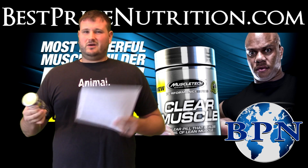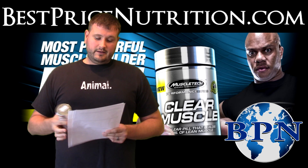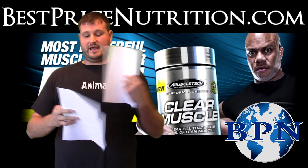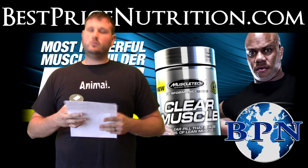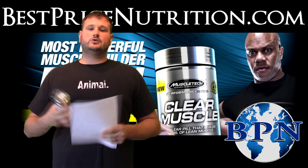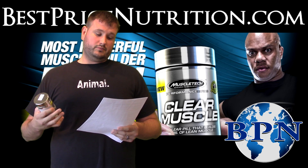A placebo is often like a sugar pill or something like that. So let's look into the workout that they had, because this is where things are going to differ from most other supplements or true research studies.